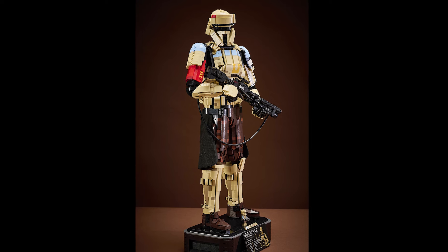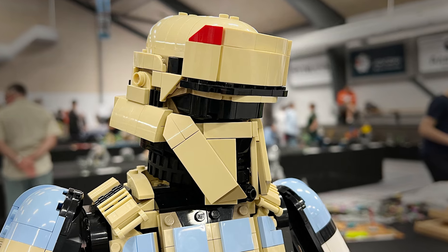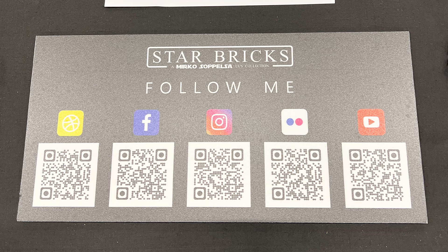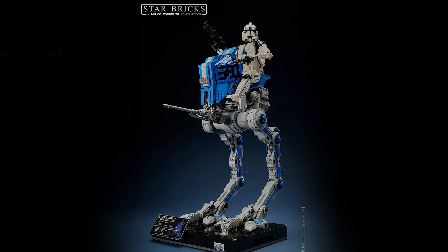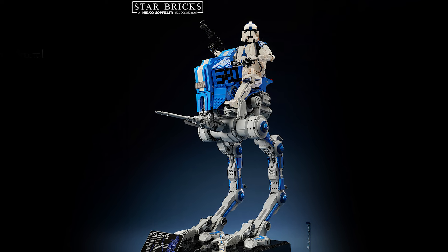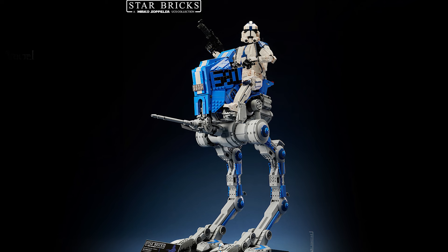There's a lot to marvel at on this hyper-realistic and deeply accurate model. Seeing it in person at the Skabek Fan Weekend in Denmark was a real treat. The man behind this build, Mirko Sopelsa, left a few QR codes that showcased their social media, and they have heaps of other brilliant creations out there. Look how stunning this 501st AT-RT is — the scale is so impressive and it's super accurate. On Starbricks' website you can see more information about all of his different builds.